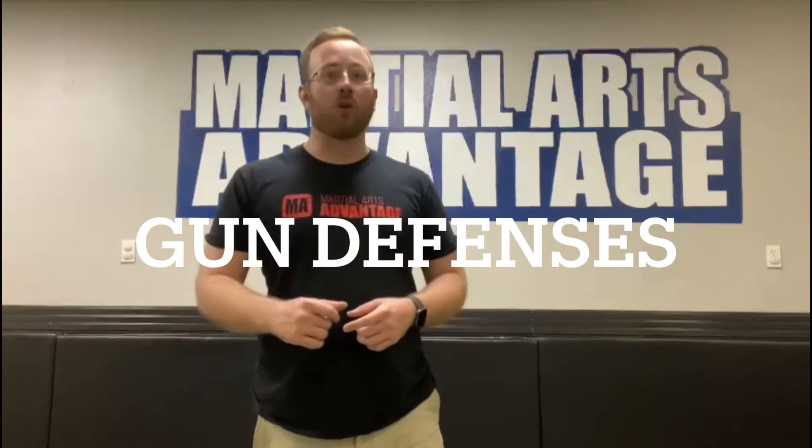The other thing we're going to be working on in our scenarios is going to be our headlock defense. We've gone through it a couple times. We are also going to reintroduce the gun defenses, so start looking into those.